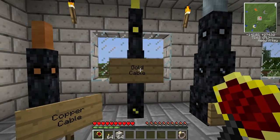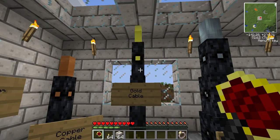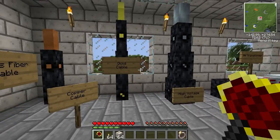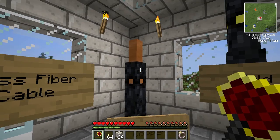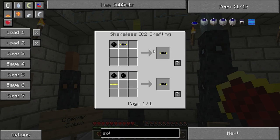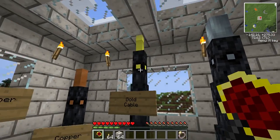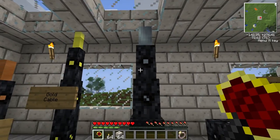The next cable is the gold cable, which is for medium voltage but can also be used for low voltage. All higher voltage cables can be used for lower tiers, but not the other way around. The gold cable is much more efficient — it can hold medium and low voltage and doesn't lose as much EU over long distances as the copper cable does. The gold cable is crafted with rubber and a gold ingot, giving you four insulated cables.